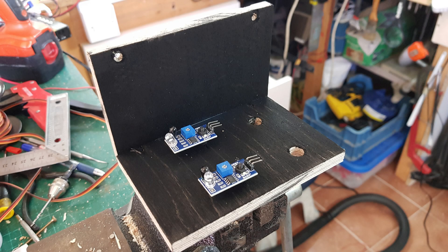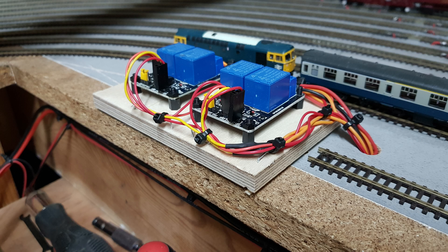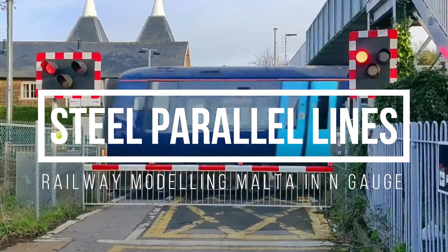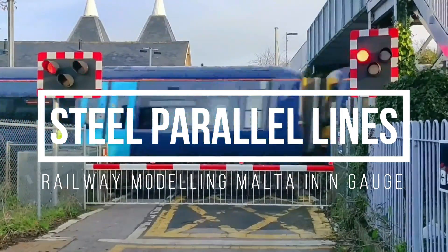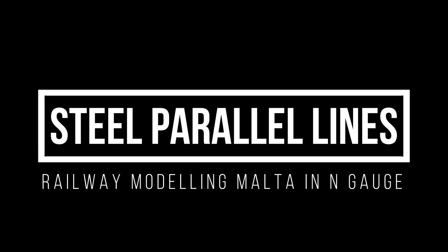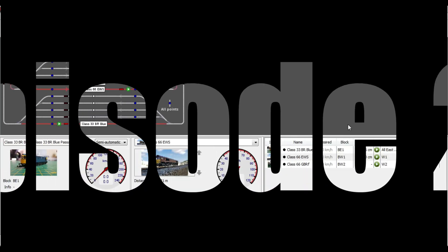In this episode, I will be using infrared sensors to detect block occupancy. Stick around! Hi and welcome to a new episode.